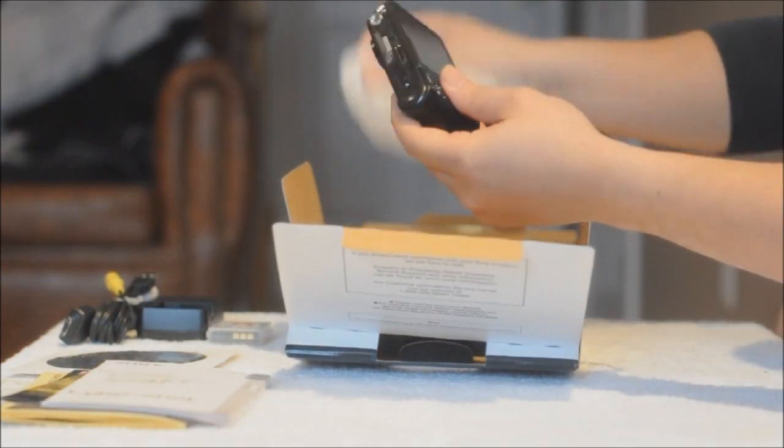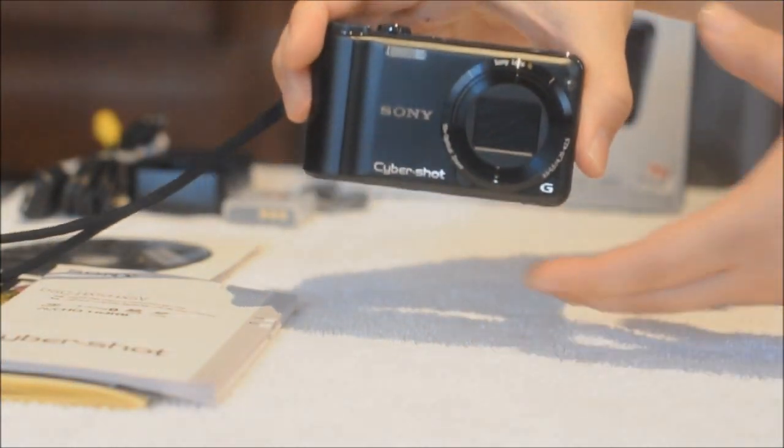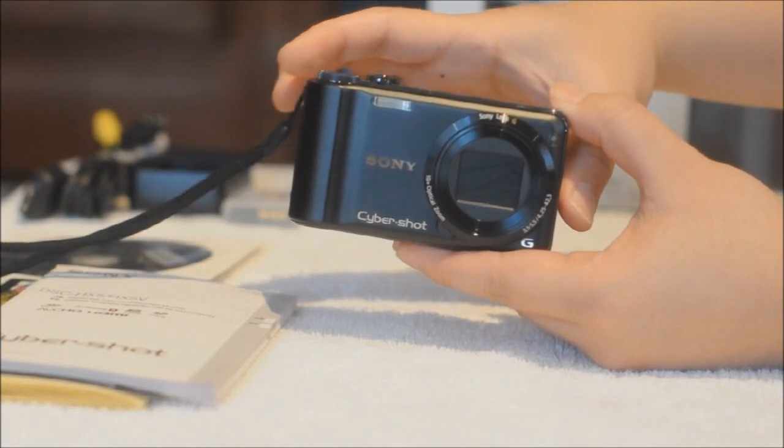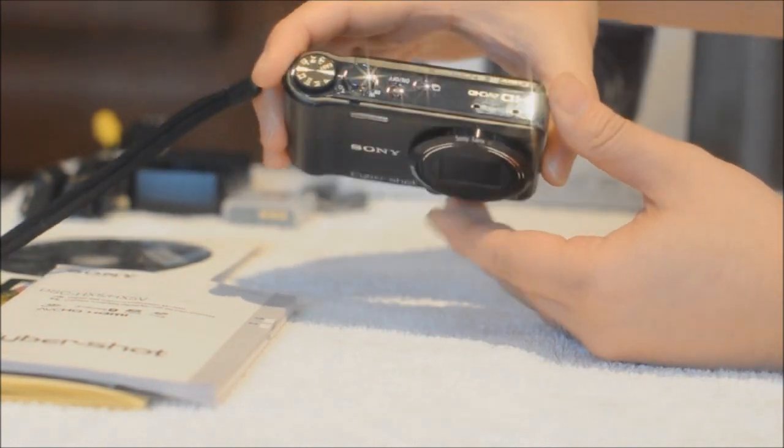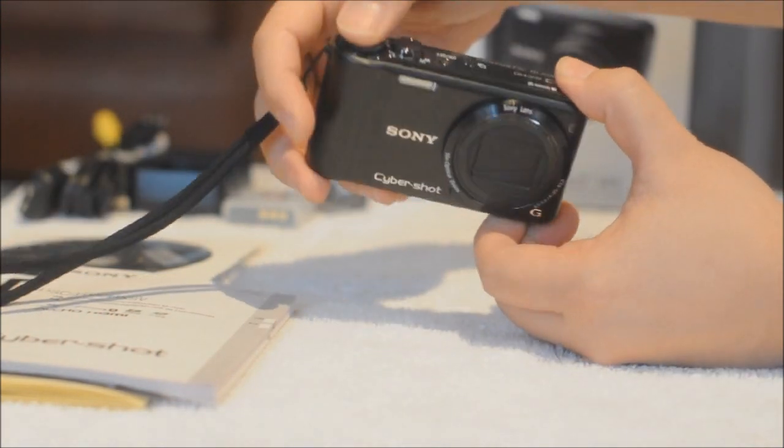Let's check what's inside. Here's the camera. The camera looks great. It feels a little bit on the plastic side compared to the Nikon and Canon — actually it doesn't feel plastic, it feels robust and solid.